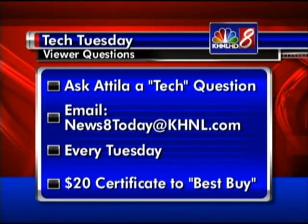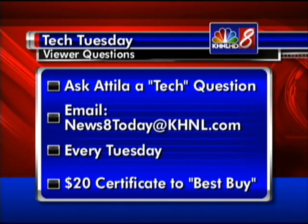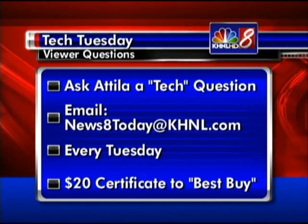So you lose your pictures, but you gain — because any time we answer your question, you get a $20 gift certificate to Best Buy. Ask a Tech question to Attila. Every week we're going to call one out, and a $20 certificate this week goes to Wendell. Attila, thank you. By the way, BJ Penn is going to be at the Best Buy in Honolulu this weekend signing autographs, promoting his new album called '90 Days,' about his rise to championship. Go to our website, khnl.com, for more information. Thank you very much — stick around, we'll be right back.